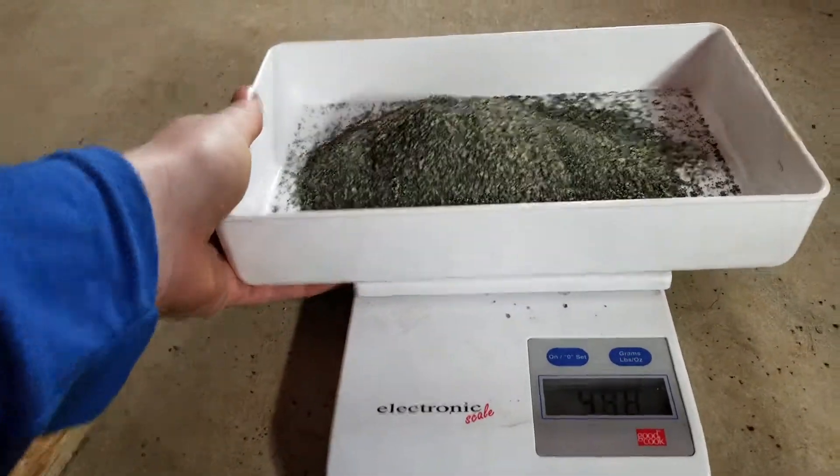Next, I'm going to take the sand from this scale and pour it into my coffee can here.